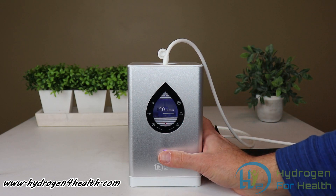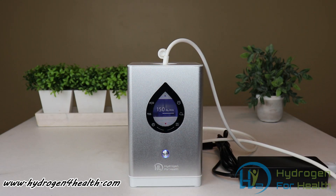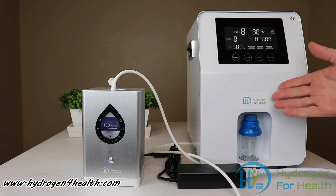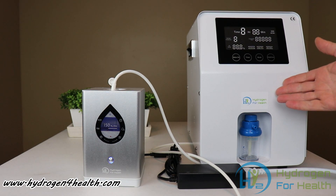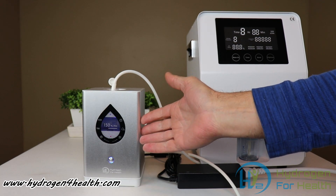Press it again to shut it off. So you can see how easy this machine is to use. To give you an idea of how big this machine is — this is the H2 Pro 300, and it's about ten times the size of our small portable H2 Pro 150.